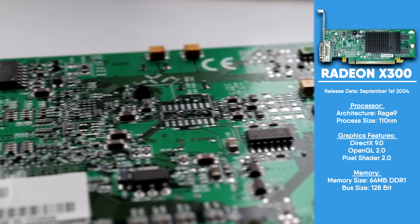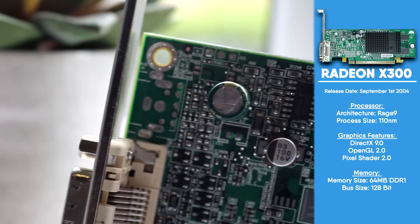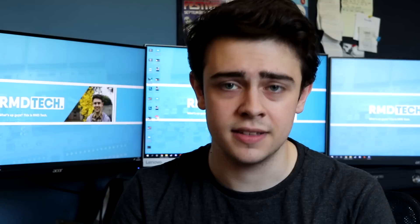With 64 megabytes of onboard DDR1 memory and a GPU clock of just 375 megahertz, you certainly won't be playing the latest 2019 releases on this. However, back in 2004 this was a fairly reasonable graphics card and could certainly hold its own. But that's enough backstory — how about we go grab a PC and see how this performs.